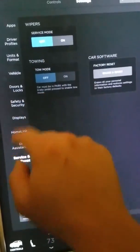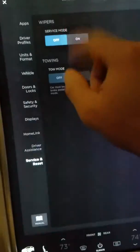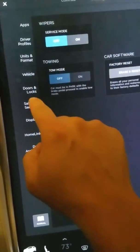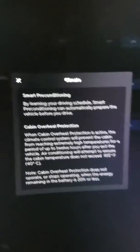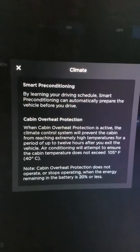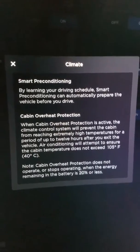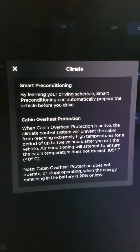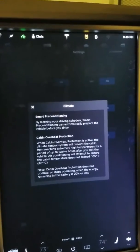Now, back to the smart preconditioning — that's something that comes in handy too. Let's go back into Settings, then Vehicle, and then Climate. Click on the little information icon. As far as smart preconditioning, there have been a lot of questions about what actually turns it on, when, and how it decides. It's kind of like having a Nest for your house — the automatic climate control system.